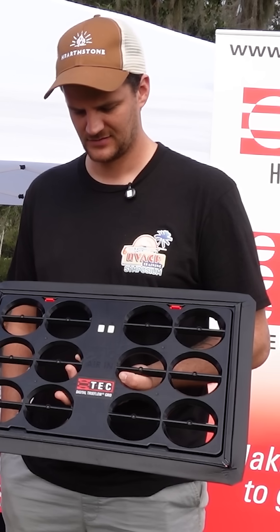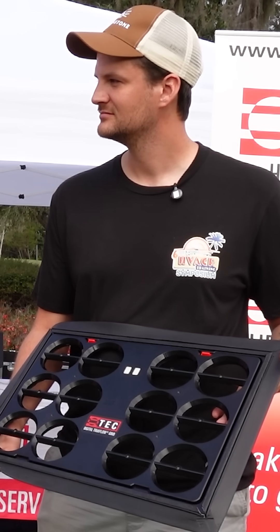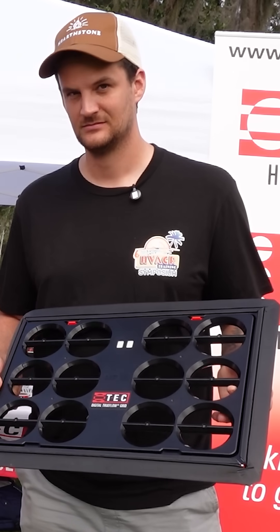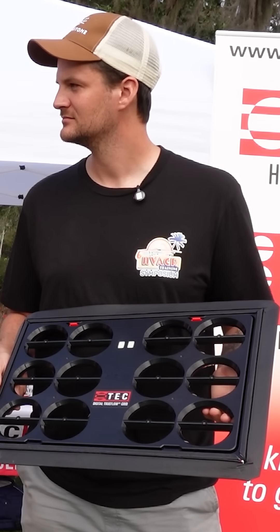When we released the product, we thought it would mostly be used for commissioning new systems and troubleshooting existing ones. But Matt was explaining how he uses it in his business — more in the sales process — to find out if the ducts are adequate for a new system beforehand. When you show customers the report, whether their ducts are okay or not, that sets you apart from your competition. Nobody else is doing that analysis, and it really helps you position yourself as someone who's going to get the airflow right.